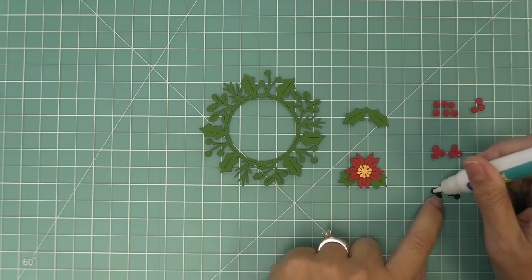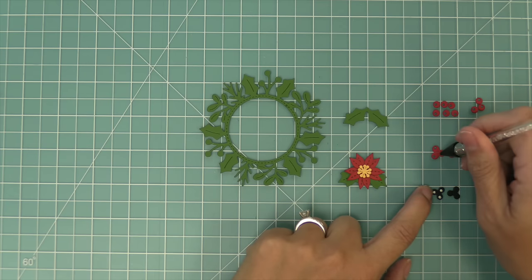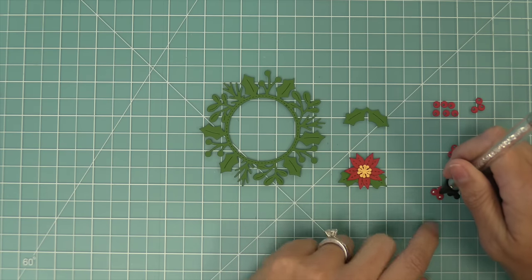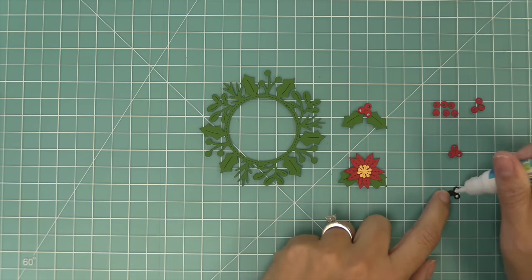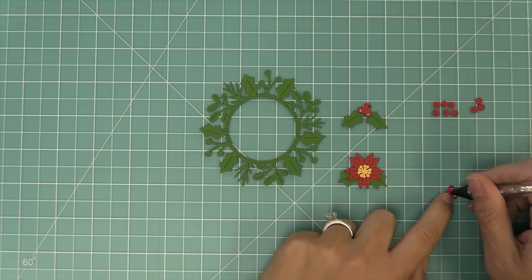For the berries, there are an option of single berries and then these trio of berries. There's also a die that will cut out a solid piece to layer behind the berries so that it fills in the little hole or shine mark that is created by the die. These little trios of berries are perfect to layer right in the center of those two holly leaves as well.